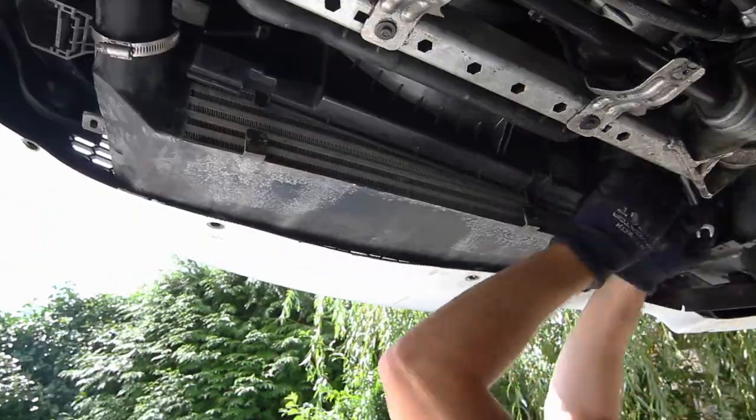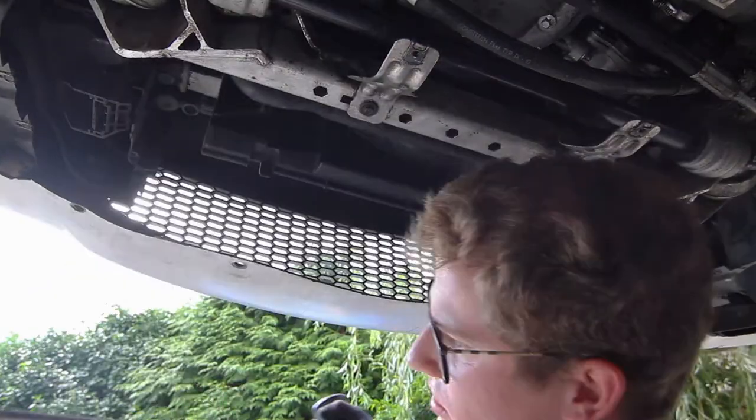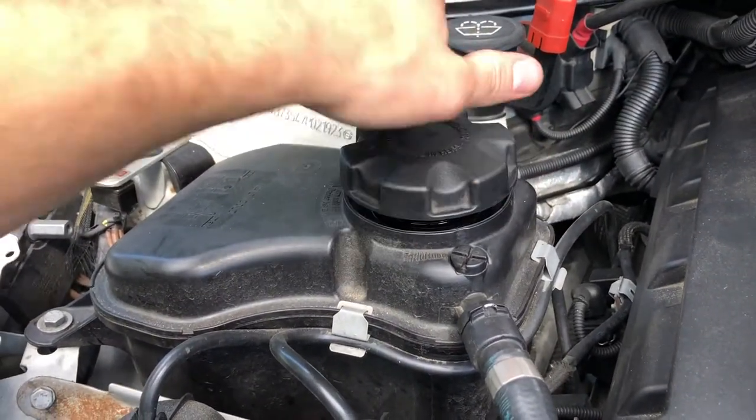Be careful not to drop the intercooler on your face. Before you drain the coolant, open the reservoir to allow it to drain faster.